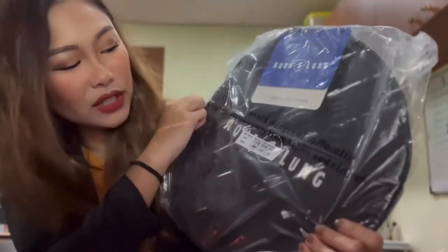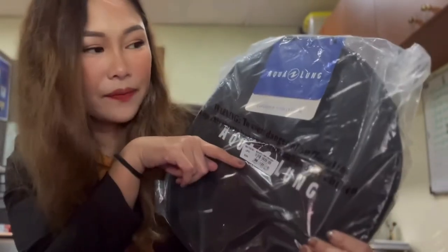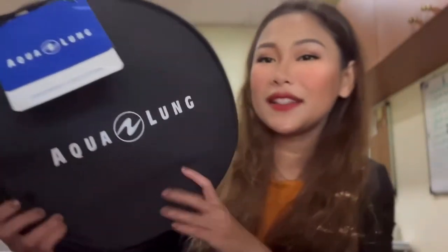The Aqualung Explorer 2 regulator bag — it's a lot bigger than I expected, honestly. For 35 dollars, first impressions: I think it's a pretty good deal. Aqualung is actually made in France, which is cool. Scuba Pro items are mostly made in South Africa, Gull is made in Japan, but Aqualung is made in Europe. This is made in France — love it.